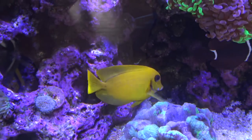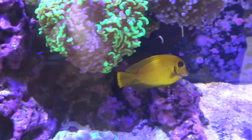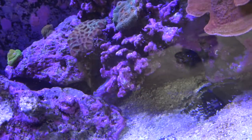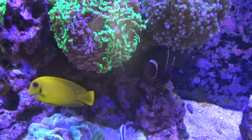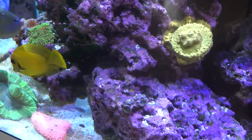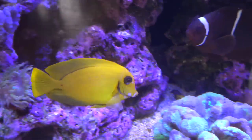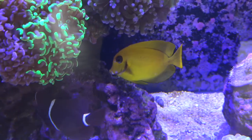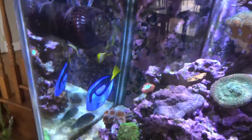The other tang I have in here is this mimic chocolate tang — not the most common tang in the hobby. Juveniles are all yellow like this guy, and as they grow older they transform — the main body stays yellowish-tan but the fins turn brown to black. It's really cool; this guy's fins are starting to get darker as he grows up. I've had him for a while and he does just fine. They have a crazy appetite for seaweed, and the hippo tang doesn't bother him at all.